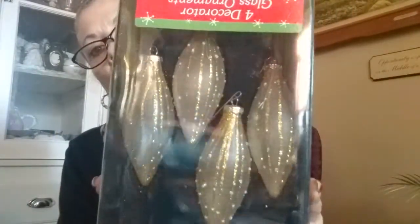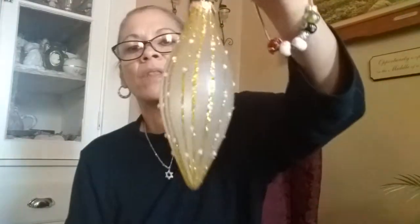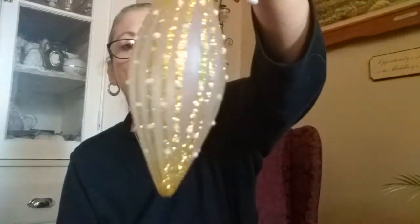I also found four decorative glass ornaments. Let me open the box. They're very nice. I thought they were Shiny Brites but they're not, but I don't care - they look beautiful. One of them is missing the hook but I'll go get some hooks. They're distributed by Earth City, made in China. I paid $1.99 for the box.